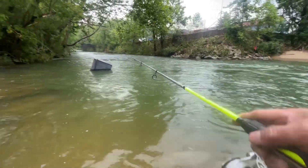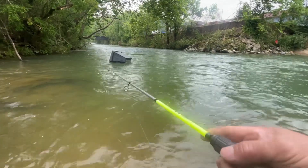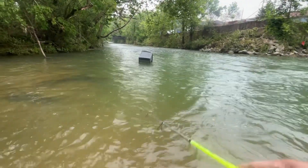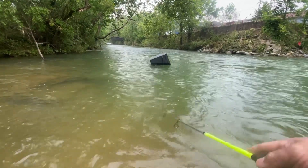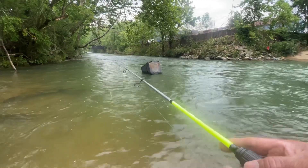I destroyed here. There's some kind of box over there floating around. Maybe there's a dead body in there. Let's bring it over here.